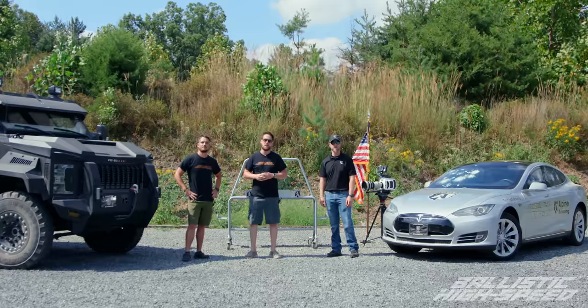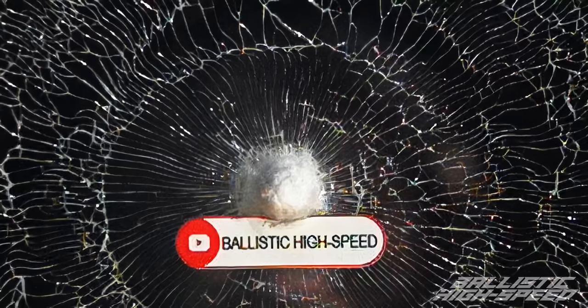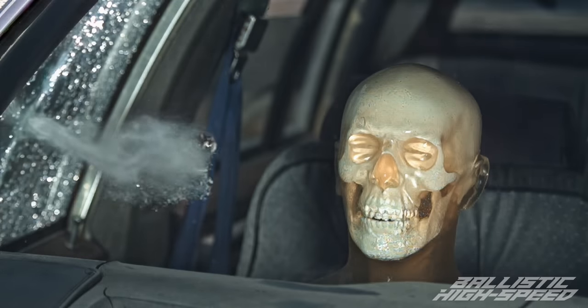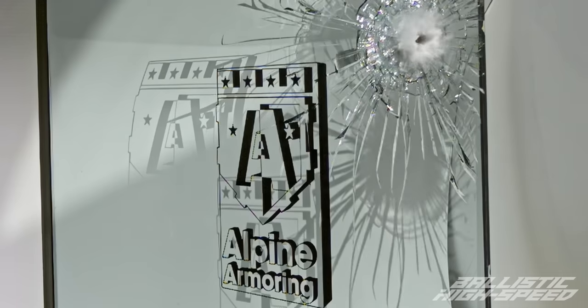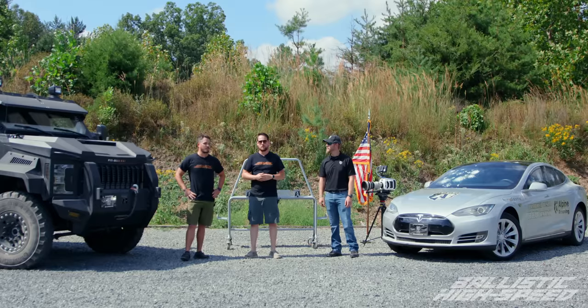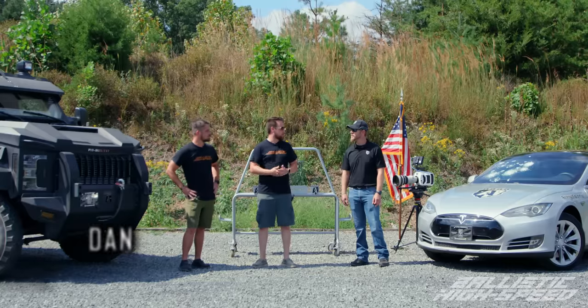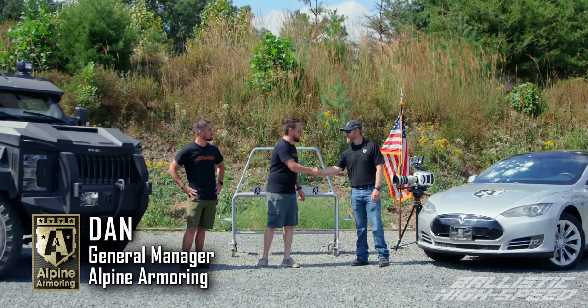Welcome back to Ballistic High Speed. You guys have seen our episodes on shooting normal glass, tempered glass. We shot a normal car and we have shot some of Alpine's products. We did that out at our range, and so today we're going to see how they actually implement them in their real environment. This is Dan from Alpine Armory — thanks for having us out here, we're excited.